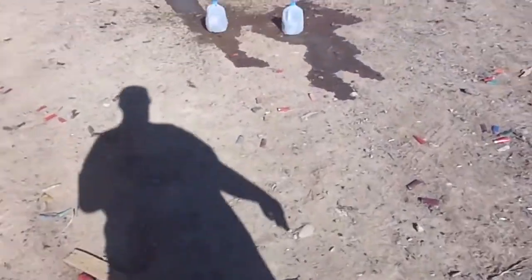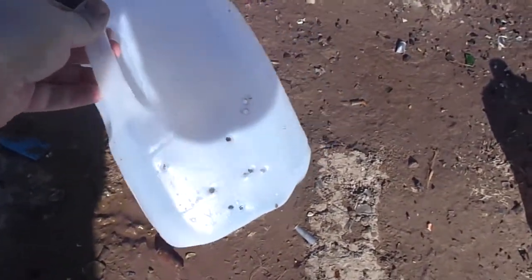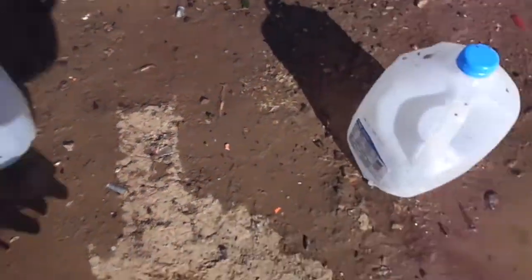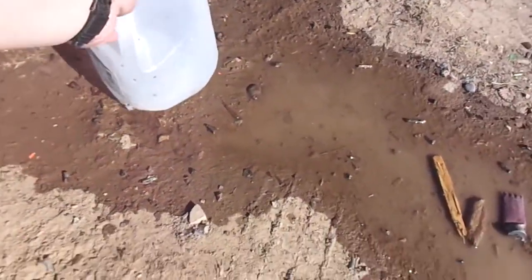Let's go have a look. This is the Norma jug right here. Check out all those holes — not bad, not a bad grouping. That Norma Tac-22 is damn good, accurate ammo.